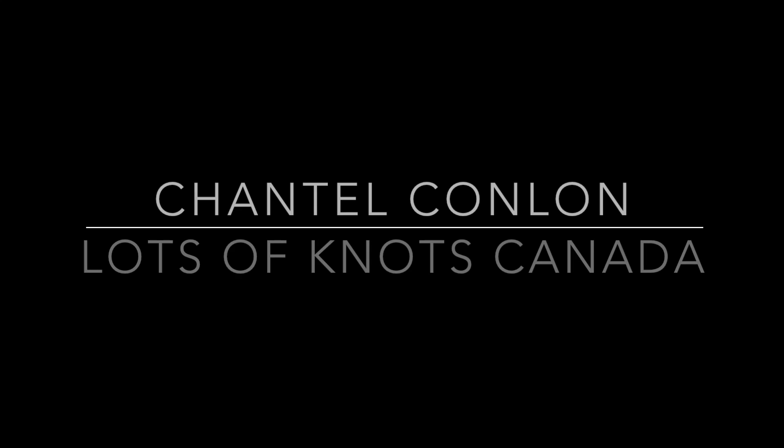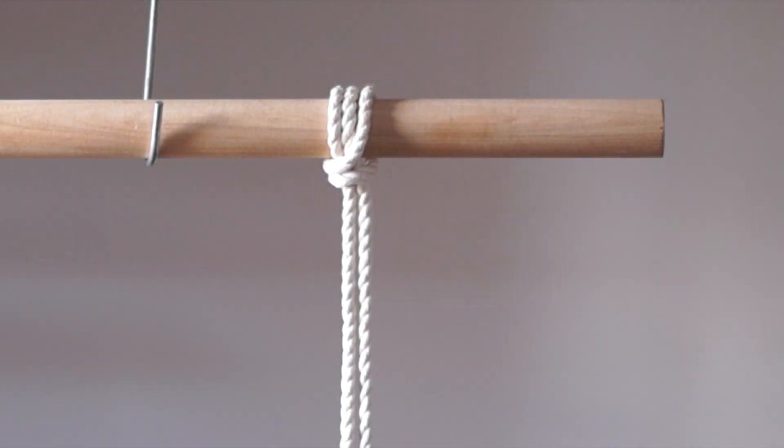Hey guys, I have a new knot for you today that can be used to add cord to your dowel or piece of driftwood. I'm not exactly sure the name of this knot but to me it looks like a variation of the lark's head knot. Let's get started.